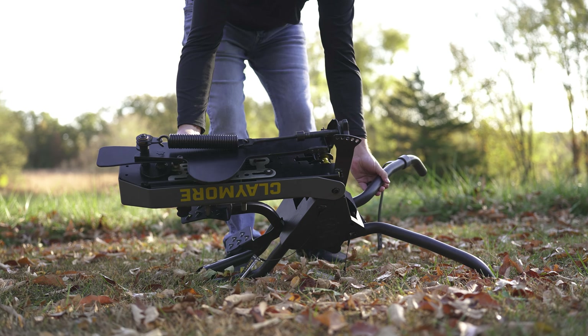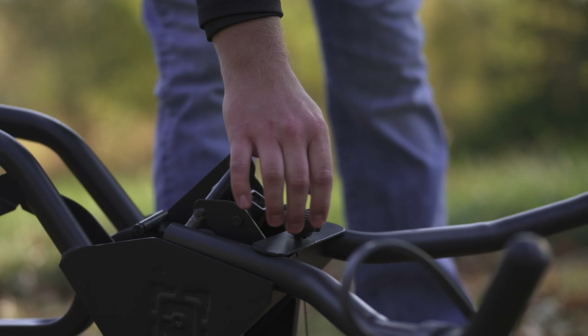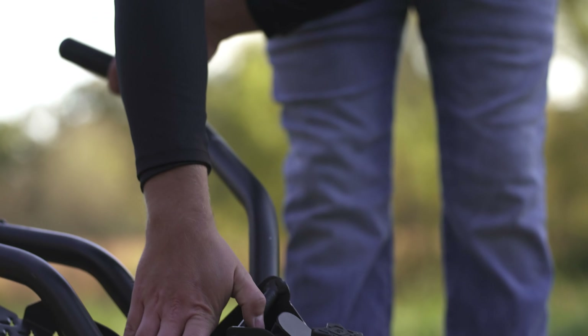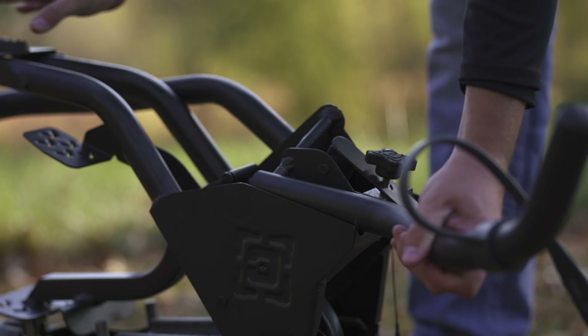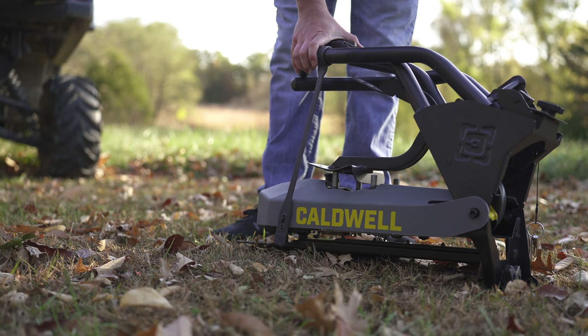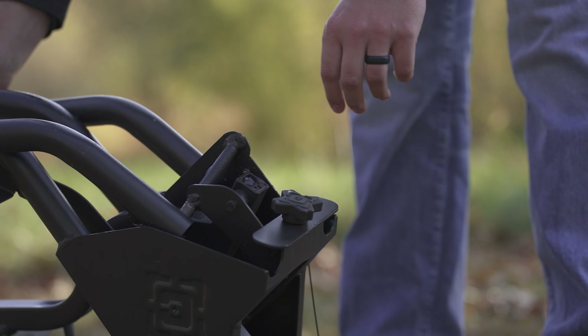Roll the machine over, loosen the bolt that holds the plate that locks the legs in, back that out until the plate rotates 90 degrees, fold the legs back, use the strap on the leg to secure it to the tool head, and then retighten the bolt and plate so that you don't lose them in storage.